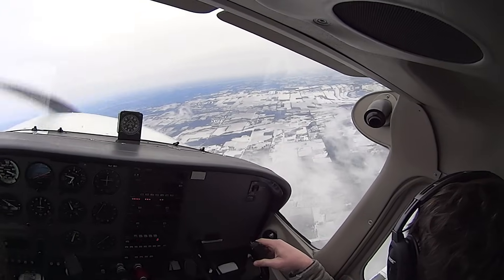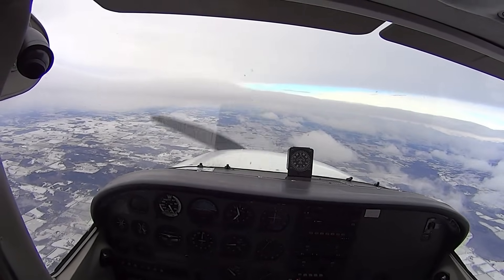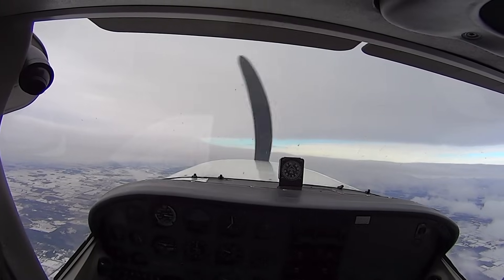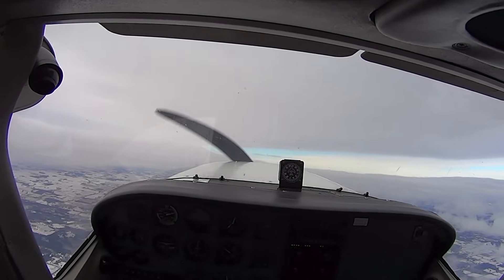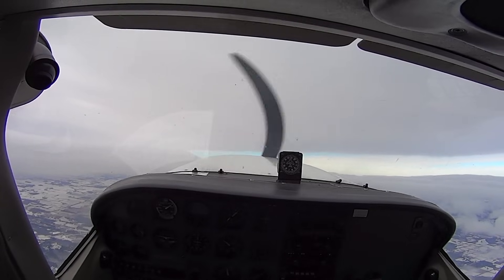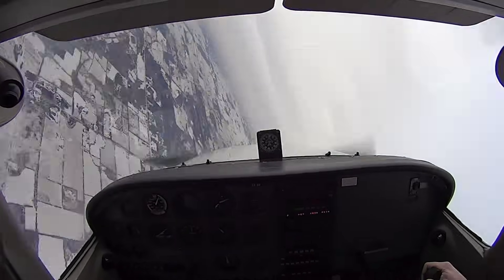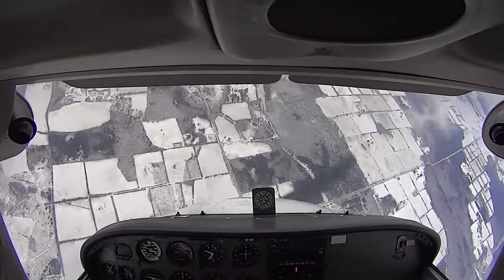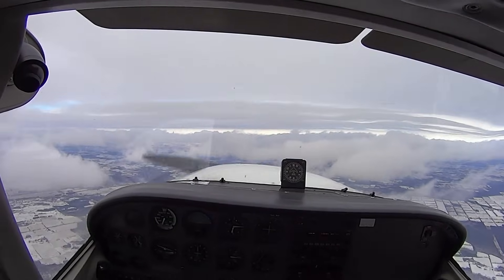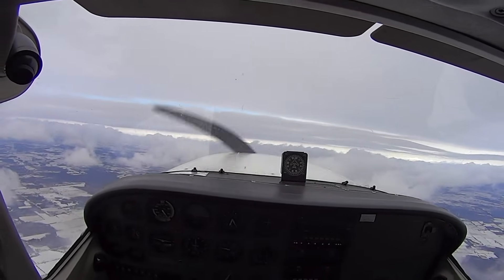Want to try another one? Yep. Okay. Power's coming in. Three, two, one — and recover. Neutralize the rudder. Keep the wings level. Beautiful. That was an excellent recovery.